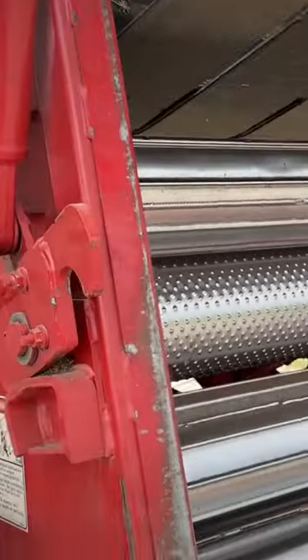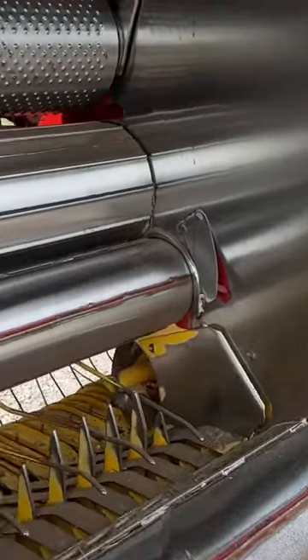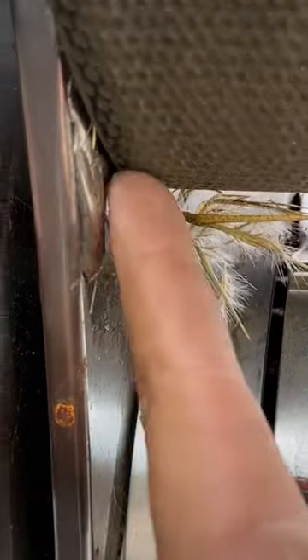Come around here to the back, lock this up so you don't get killed, but right here this belt rubs this, and last year we had to build this up with some weld.